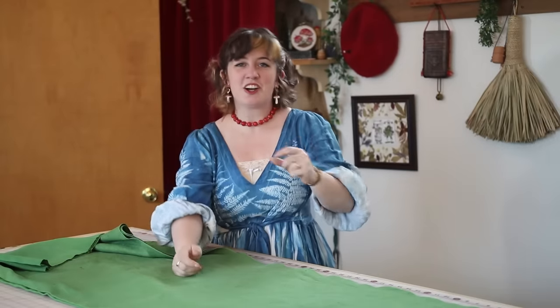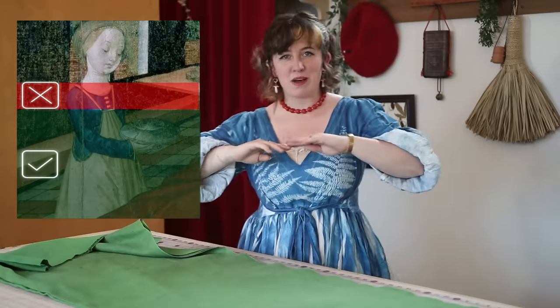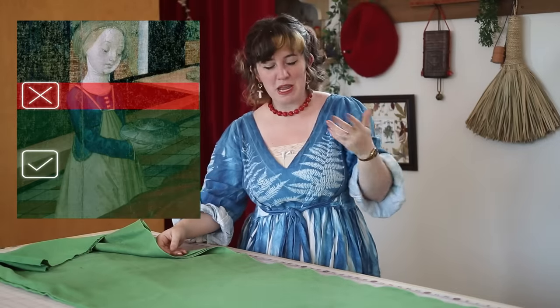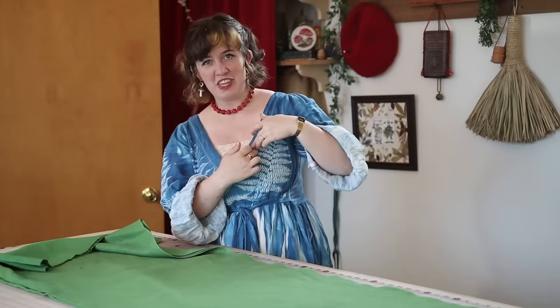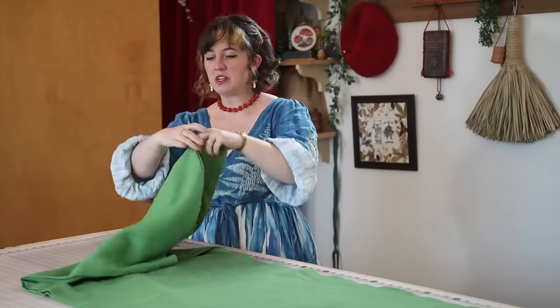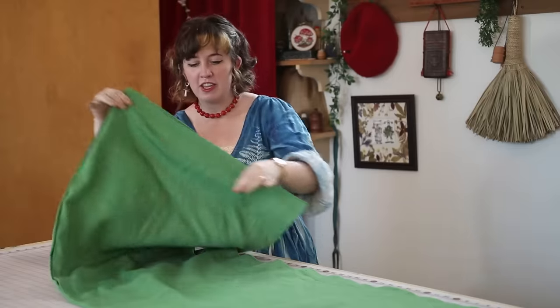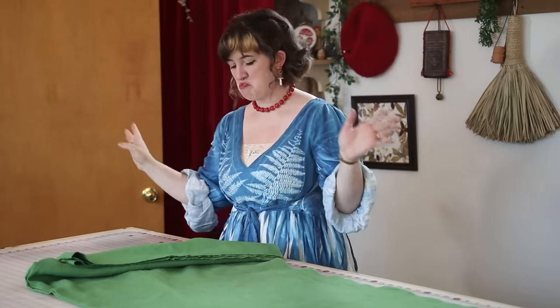I am the silliest goose because these aren't going to the shoulder — it's supposed to end kind of at the bust, like those German aprons I mentioned. It's okay though. For the extra space I added on to the panel, we're just going to cut some strips off and use that to make the straps we need.